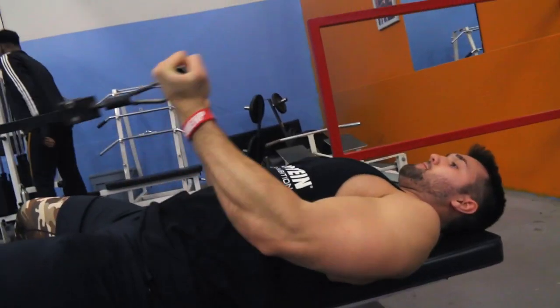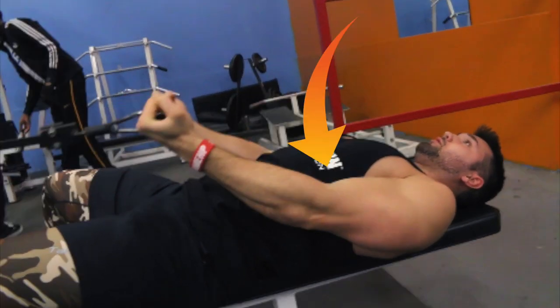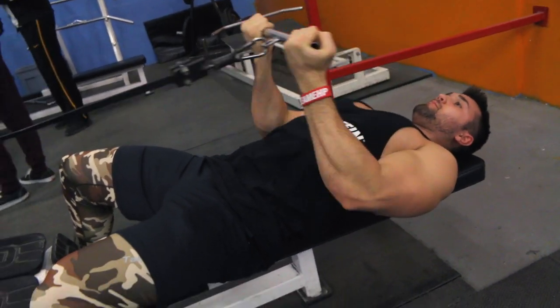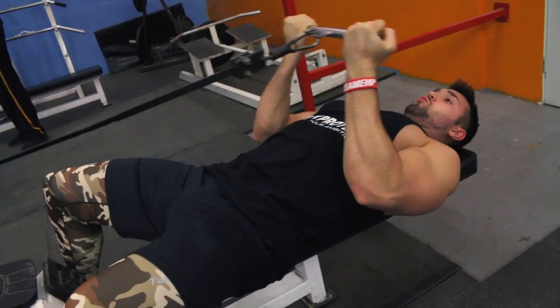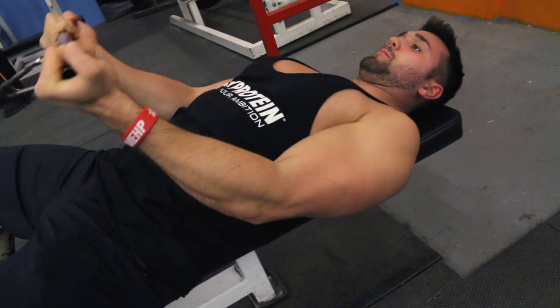So why should you do this exercise? Number one is the ability to get an amazing extension — this is how you fully elongate your bicep head and maximize your full range of motion. Your full range of motion is extension and contraction. When it's fully extended you're really gonna be working to stretch out those muscle fibers. And when it's contracted you're actually able to get a full contraction — even more than you could standing — fully contracting that head to get that massive peak you're all going for.